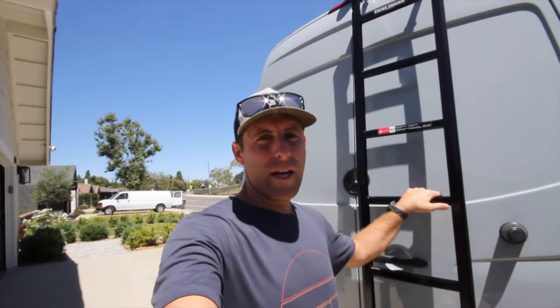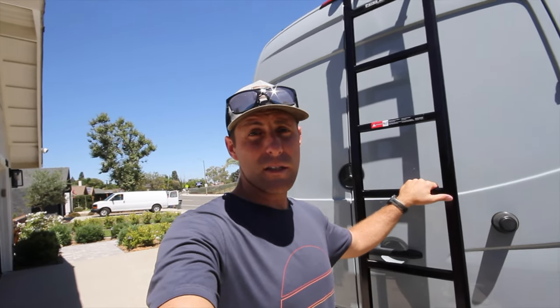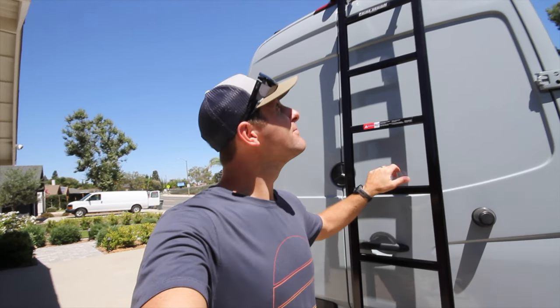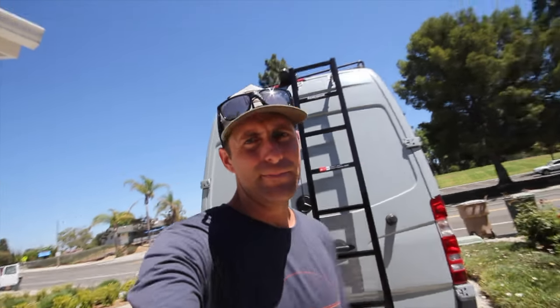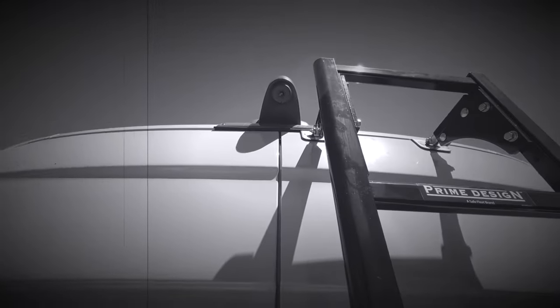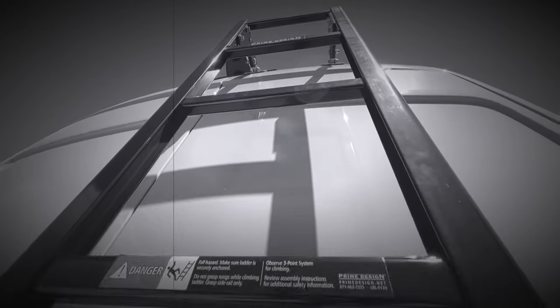Hey, thanks for sticking around, guys. If you like this video, go ahead and give it a thumbs up. If you haven't subscribed yet, go ahead and consider doing so. And remember, guys — create what you love. We'll see you on the next one.